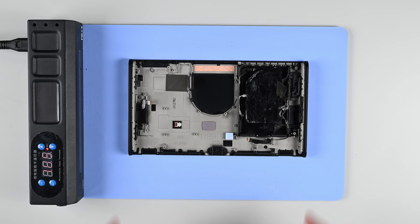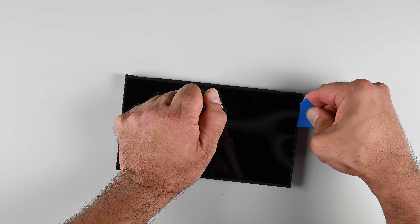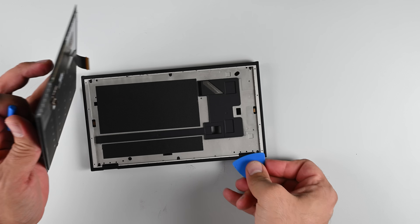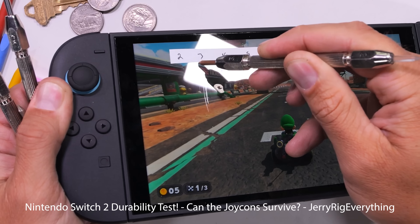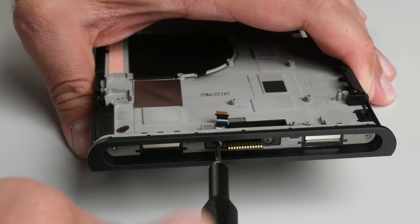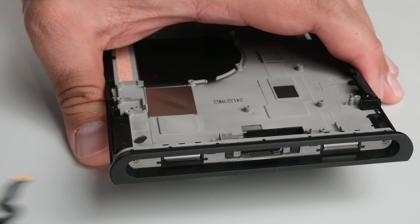Turning our attention to the LCD panel — it was a bit tricky to lift the screen edge, mainly due to lack of structural integrity with components removed, but once I had an opening it was easy. The panel is a 7.9-inch LCD touchscreen with 1080p resolution, HDR support, and a 120Hz refresh rate in handheld mode. No OLED yet, but we'd be surprised if a Lite or OLED model didn't appear over the next few years. Nintendo has warned customers not to remove the plastic anti-shatter film, which is easily scratched. Finally, the Joy-Con connector's male component is a relatively easy component to remove and replace — important since every connector has a defined number of mating cycles.